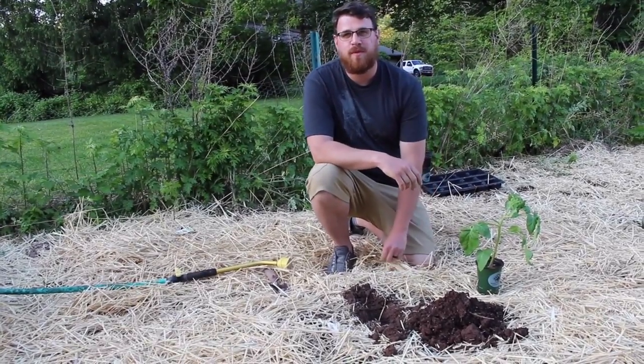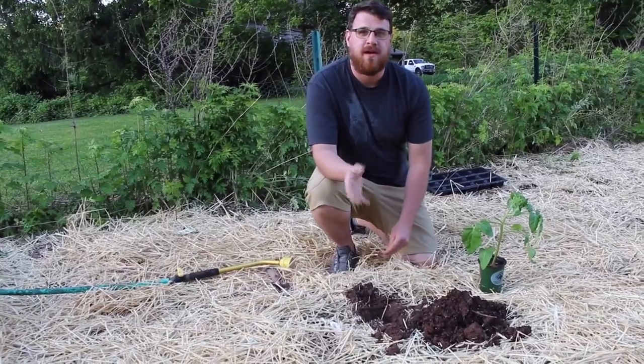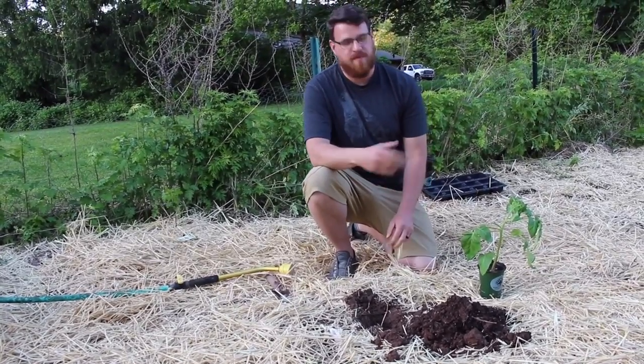Hey everybody, Chris here from New Jersey 101.5 and NJ1015.com, and today I'm going to show you the proper way to plant a tomato in New Jersey.